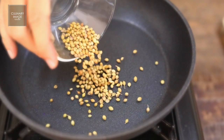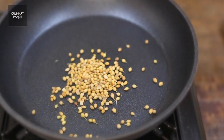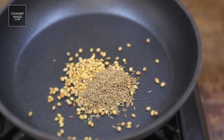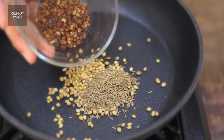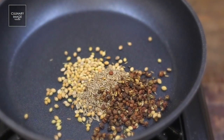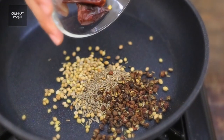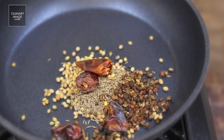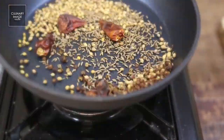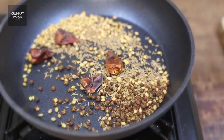Let's not waste any time and make it. We'll start with one spoon of whole coriander, one tablespoon of cumin, one tablespoon of Sichuan peppers, and four cardamom pods. We will start roasting the spices — roughly around two to three minutes, not more than that.